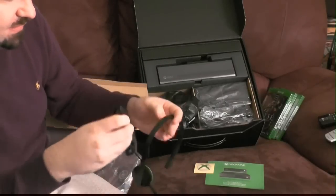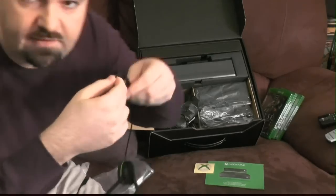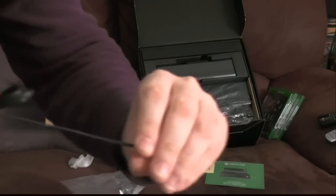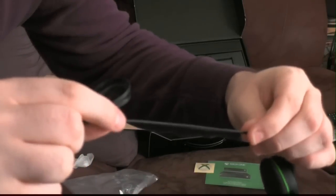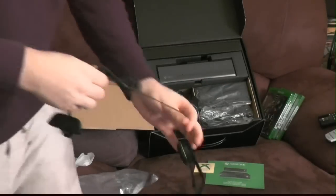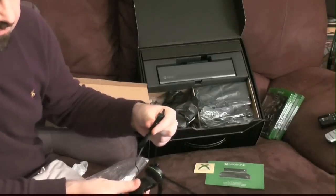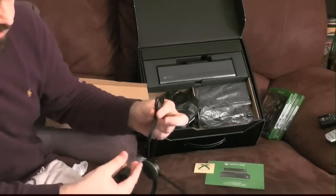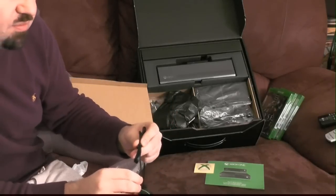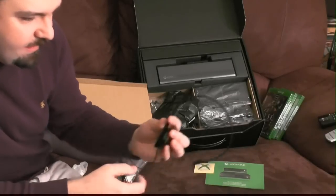The other interesting thing is the wire — it's flat, not standard rounded wire. This is actually the kind of wire they sell with a pair of Beats headphones by Dre. They say this kind doesn't tangle up as much as a rounded wire. I don't know if that's true, but that's your headset.